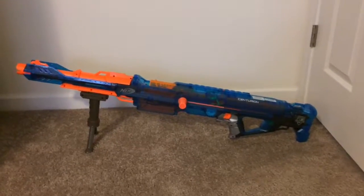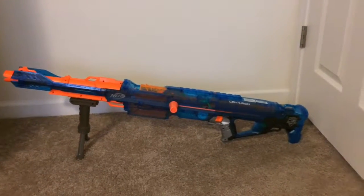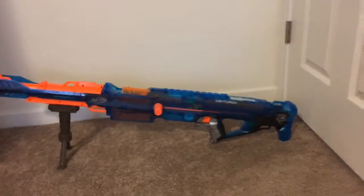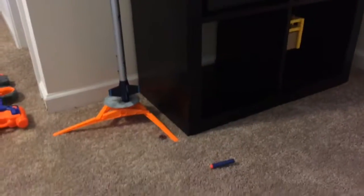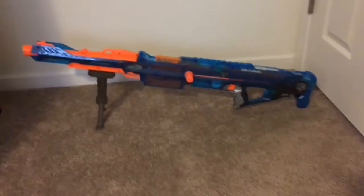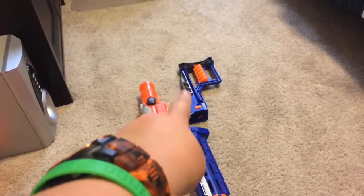Last but certainly not least, this one is a Nerf Centurion — I don't know exactly how you say it. This is basically the Barrett 50-cal of Nerf guns. It has a huge bolt that goes all the way back and all the way up, and it shoots this huge mag with these mega darts. I really like this gun because you can put a bipod, a scope — I just have a suppressor and a butt stock right there.